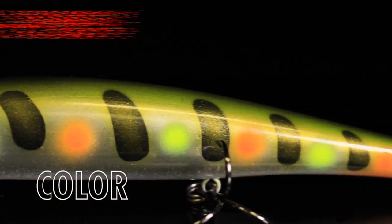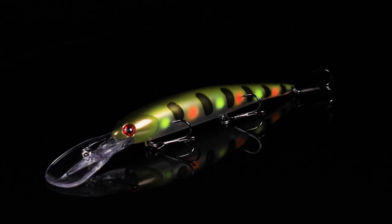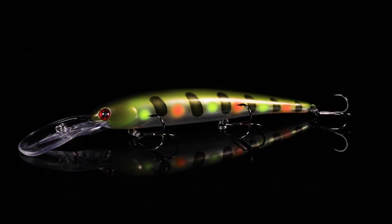This one's for all you walleye trolling guys. This is the Bandit Walleye Deep in Fluorescent Perch, new to the Lurinette Paint Shop. Just like the name states, this is a bright perch pattern.